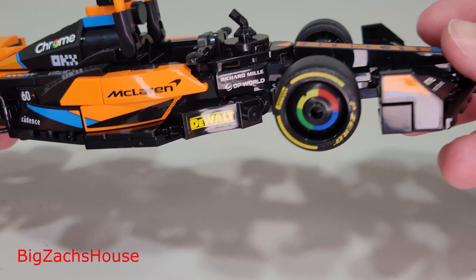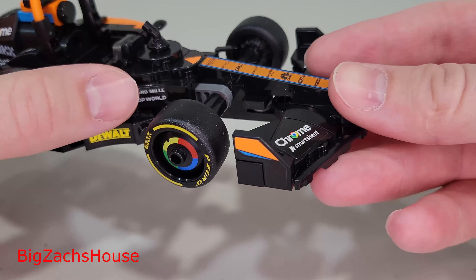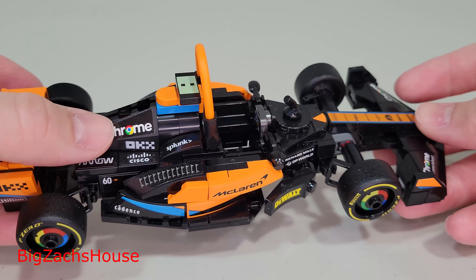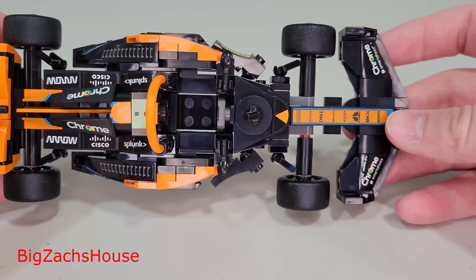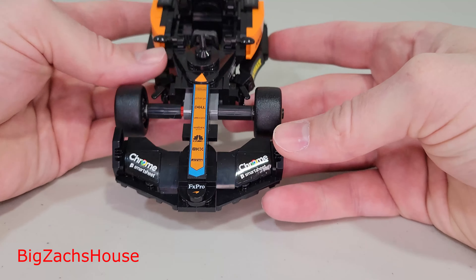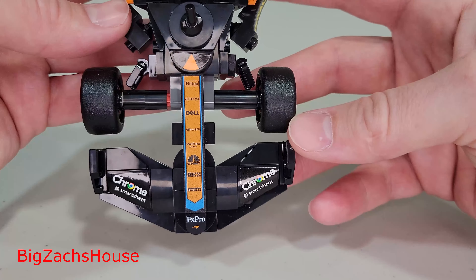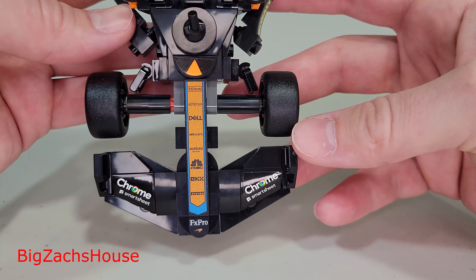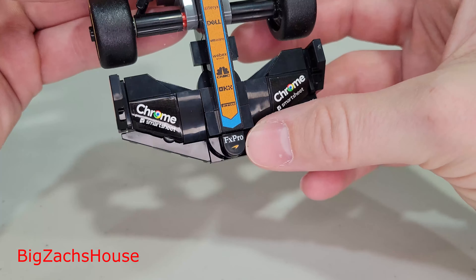There are quite a few stickers, as you can see — the McLaren sticker, and counting them out: three, four, five stickers just in that area. There are stickers throughout the whole car. Surprisingly, there is one printed piece, so that's the only one that's not a sticker. Everything else is essentially a Chrome Smart Sticker.